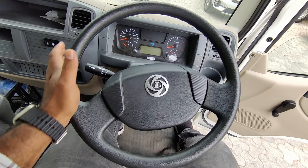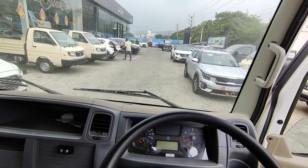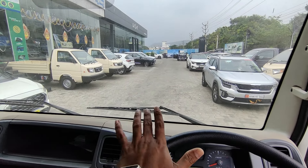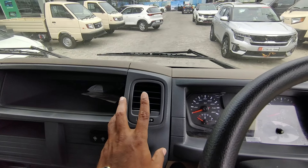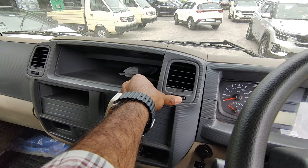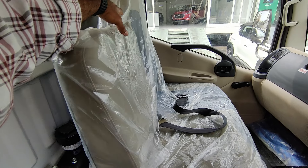The truck uses tilt steering and telescopic steering, which helps with driving and front view comfort. There are steering column controls including a light switch and wiper/washer controls. The AC is available as an option at extra price; the standard unit has a normal air blower with left and right on/off. There is a 5-speed gearbox, cup holders, and a USB port.